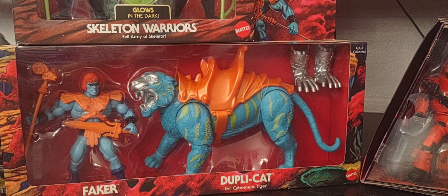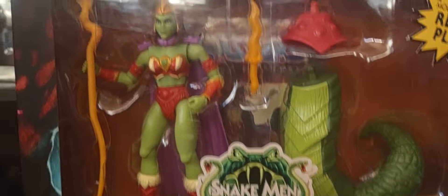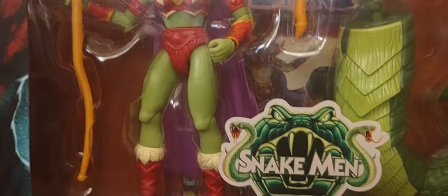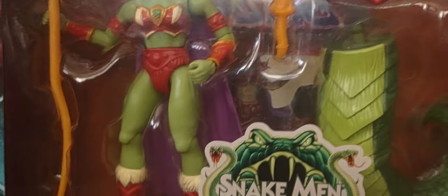We'll be looking at figures like Leo Faker, the Skeleton Warriors 2-pack, or the Mattel Creations exclusive Lady Slither figure, which will be the main focus of today's review. We'll take a look at the packaging, the beautiful artwork she comes with, the figure itself, and the comic it comes with.